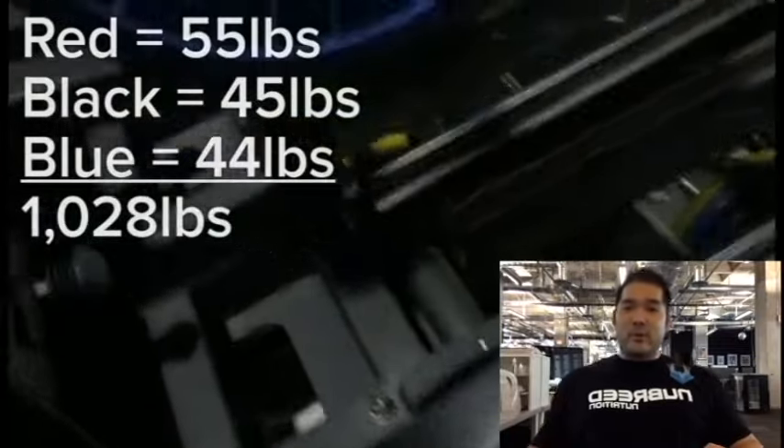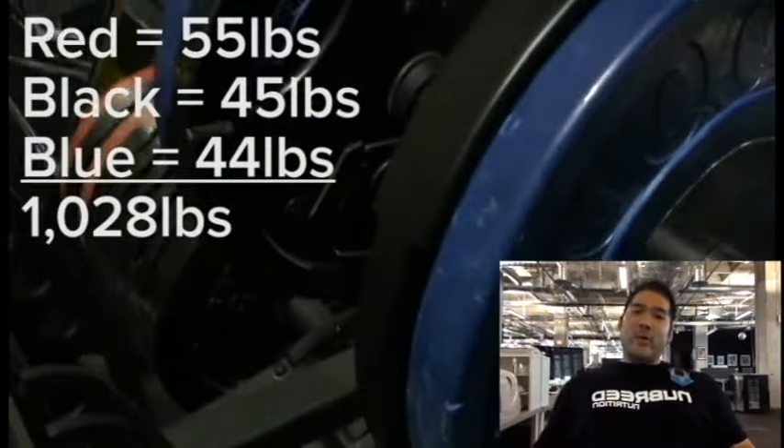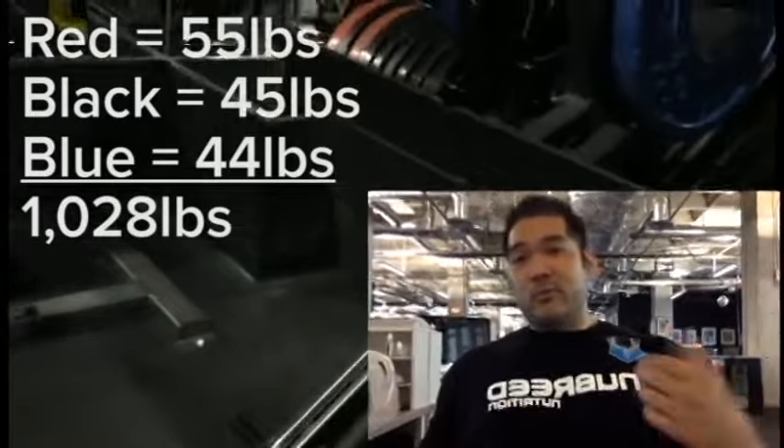If your lower back rounds, it's not going to be good for your spine. You might pull your sciatic nerve, and that's going to affect your hips, quads, even your psoas. So just be careful — control the weight down and explode up. Push through your heels to engage your hamstrings and glutes as you pull the weight down, then push back up to engage your quads.